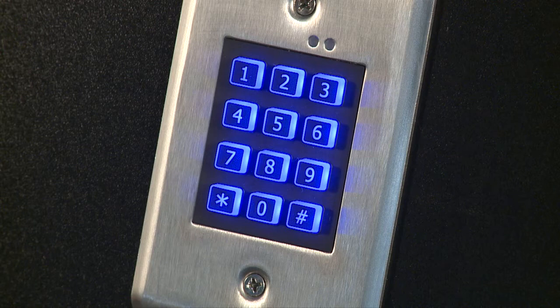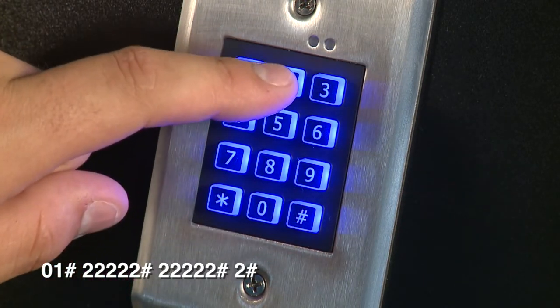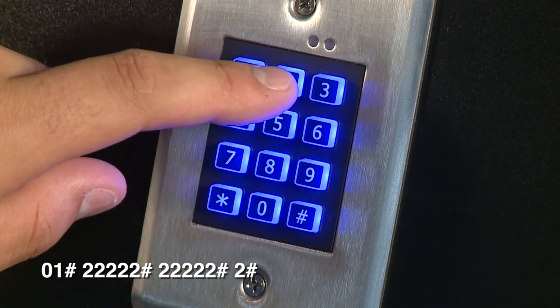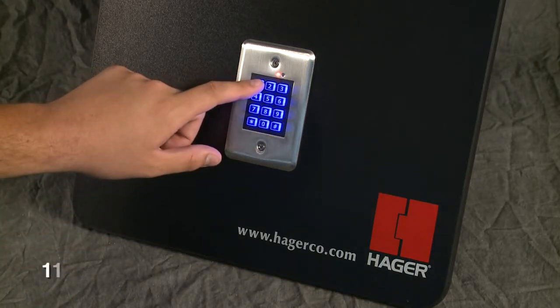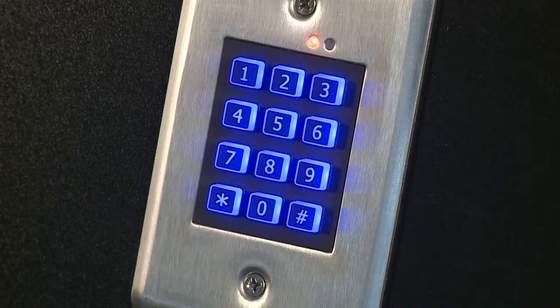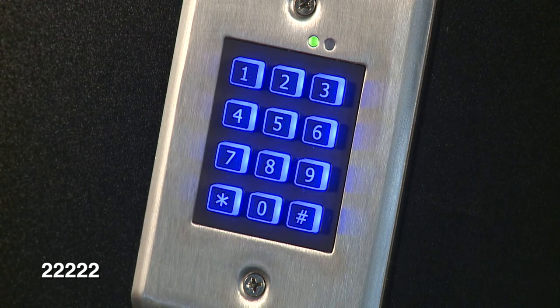The green indicator light will flash when the new user code is saved. You can also program user codes to activate the auxiliary relay: press zero-one-pound plus the desired auxiliary code and pound two times, followed by the desired output relay — in this case, two — and pound. After exiting programming mode, test each user code by entering it into the keypad. When a user code is entered, the green indicator light will light solid and the relay associated with it will activate for the programmed time.